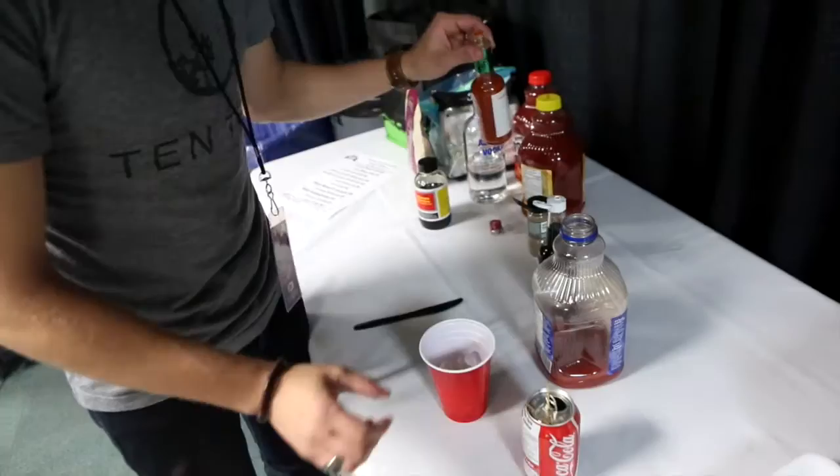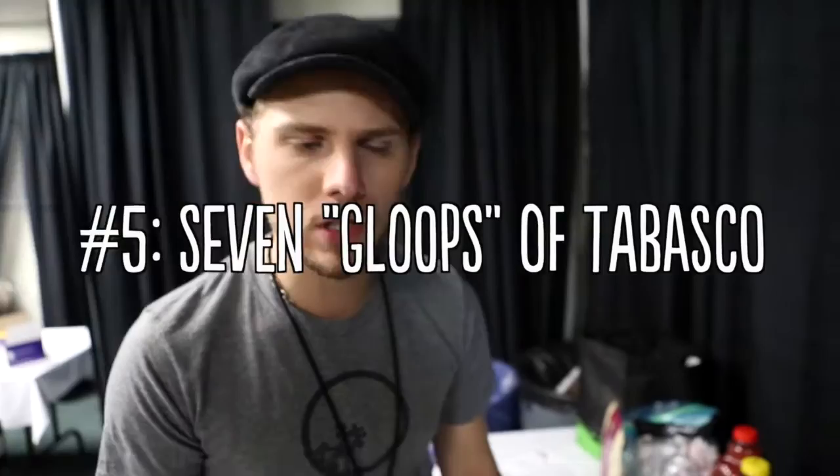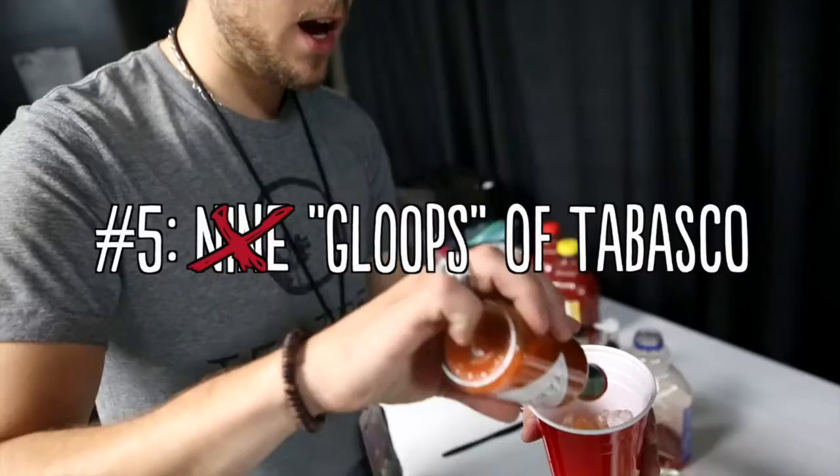Usually, you squeeze lemon in there. Unfortunately, no lemon, which sucks. I'm kind of disappointed. So you have Tabasco — you usually think about seven gloops. That's what we do. Because this is a bigger cup, we'll probably do nine, maybe ten.